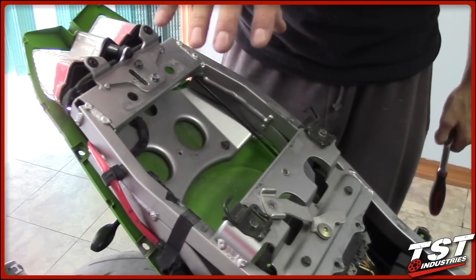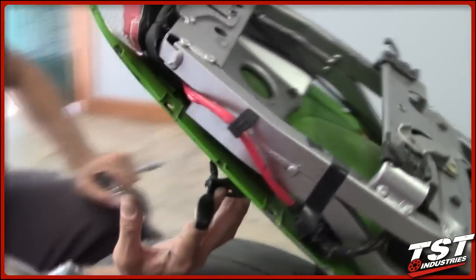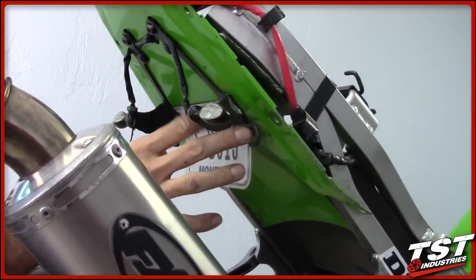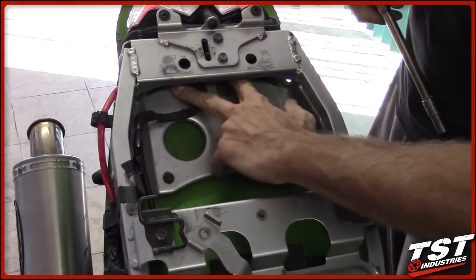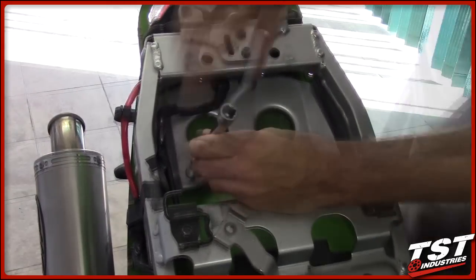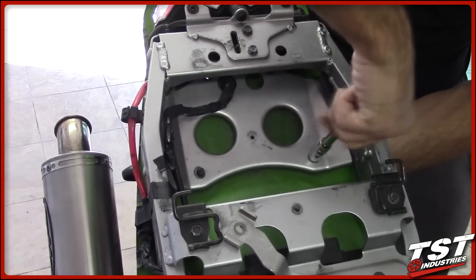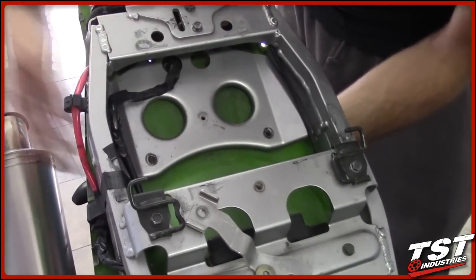Now we need to remove the fender assembly. In the case of this bike, the fender assembly has been removed, but the original bracket that held it on is still in place, so the same disassembly applies. This bike has the two front fasteners for the fender assembly still in; the rear ones have been removed. On a stock setup you'd remove all four. Once you loosen them, support the assembly from the bottom, remove the fasteners completely, then push the bracket through and remove it from the undertail.